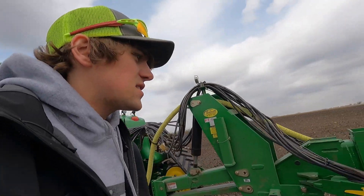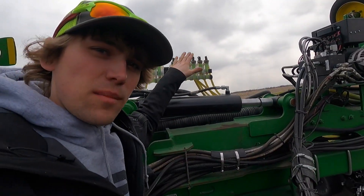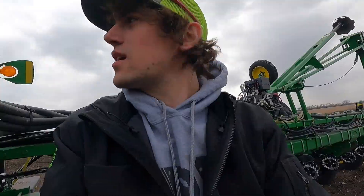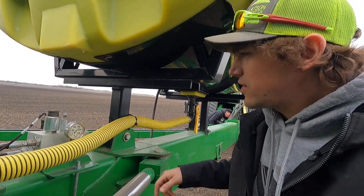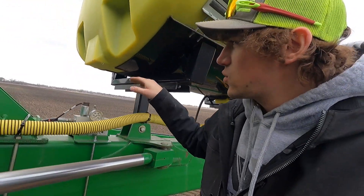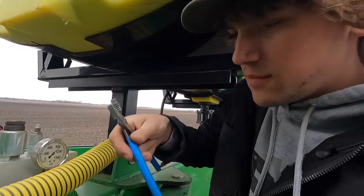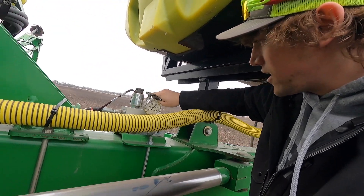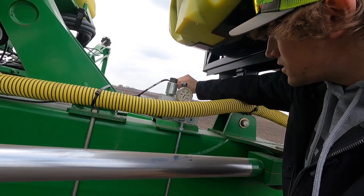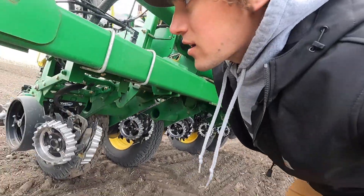The setting process continues. We put this kit on here last year from LDMA - it's the weight distribution kit. It puts more weight on the wings than on the center and you can adjust the pressure right here. We got it at 1000 - that's the max pressure. I think we're going to lower it down because there's too much weight being put on the edges - the row cleaners are turning on the outside but not on the inside of the planter. So basically just loosen that nut up and pick where you want the pressure at. We're gonna go to 900, see how that looks. How could you ever farm without a plier boom? That's done.